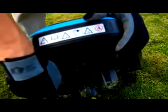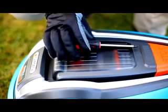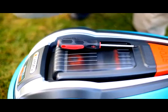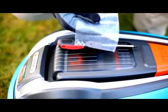Turn off the Robotic Lawn Mower at the main switch and put on your gloves. The tool you need for this is a large screwdriver. Replacement blades come with new screws — always change them as well.